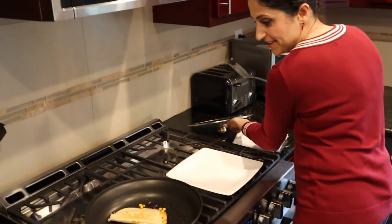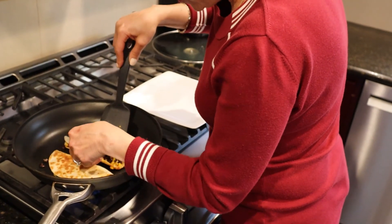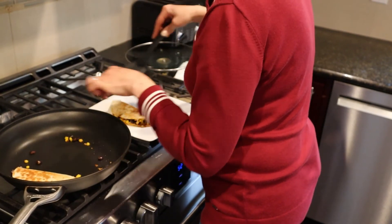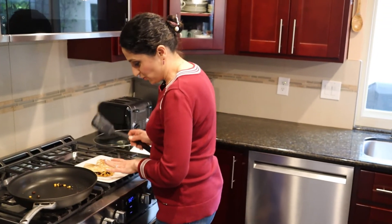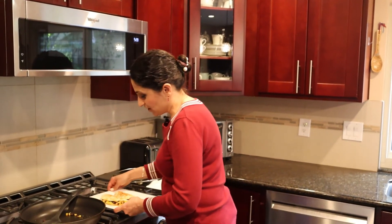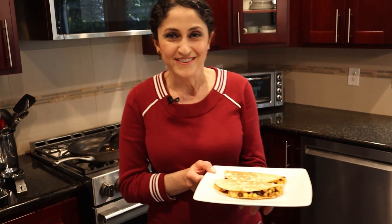Now it's time to check our quesadillas — I think they're ready because they smell very good and I can tell it's cooked through. You can see the color and all the cheese is melted. Let's turn it off. After taking it from the pan, give it about one minute to come together — it's too hot right away and the flavors need to settle so it doesn't fall apart. Quesadillas are ready! Please enjoy — it's nice and delicious. Bon appétit!